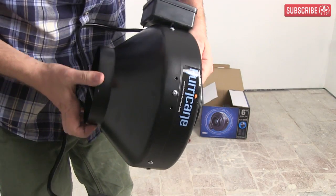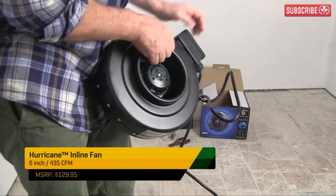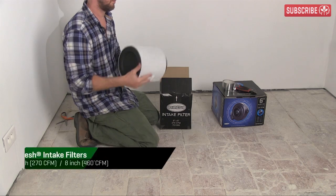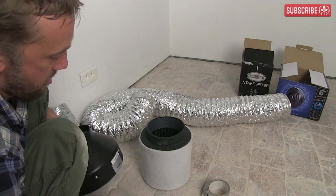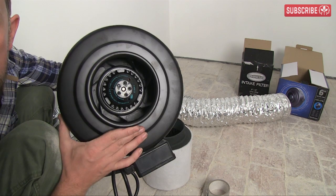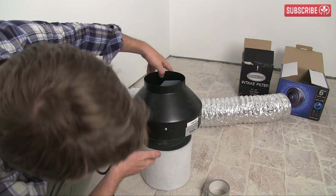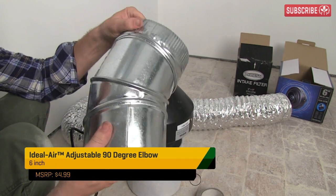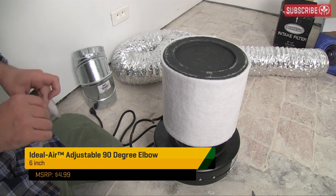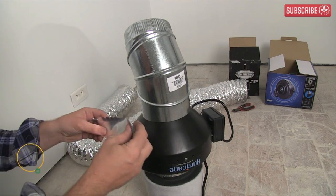What about the fan? Kind of essential for all this to work. I'm using a Hurricane 6-inch fan connected to a fresh 6-inch air intake filter. These filters are a must for your incoming air — they're super lightweight and easy to install. Attach the sucking side of your fan to the intake filter so all the air sucked in by your fan will be filtered. I'm also using this ideal air adjustable elbow to help avoid kinks in my ducting, fixing it in place with my trusty silver flex tape.